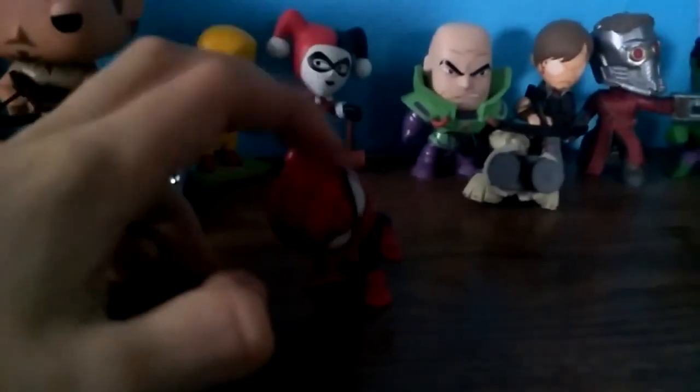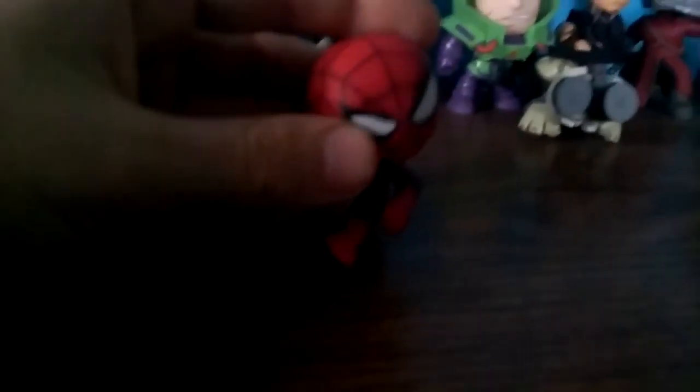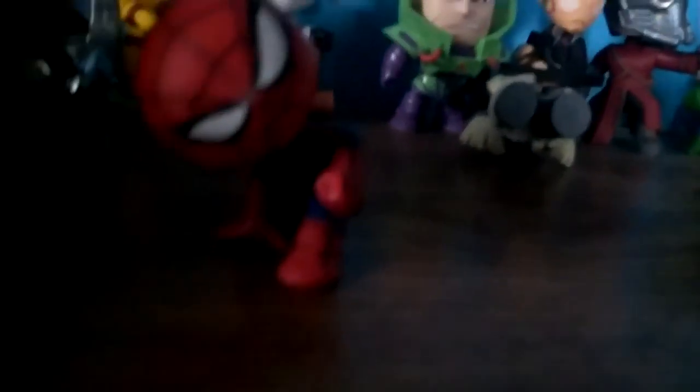Next up, we have Spider-Man. I like those eyes and the blackness — those black things. He's in this kind of pose where it's like, wah. So over here.